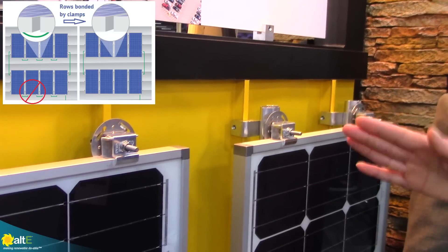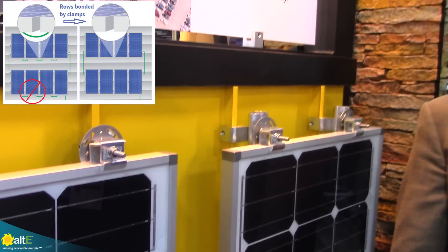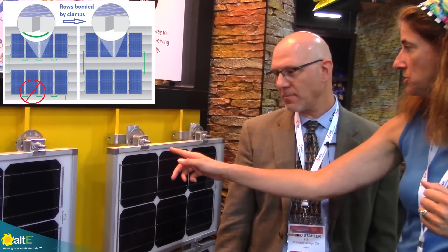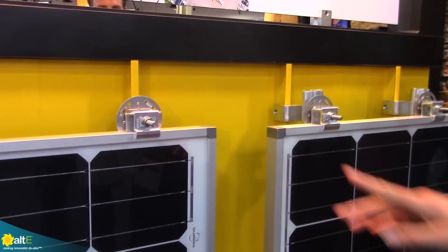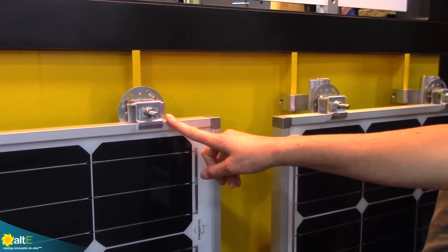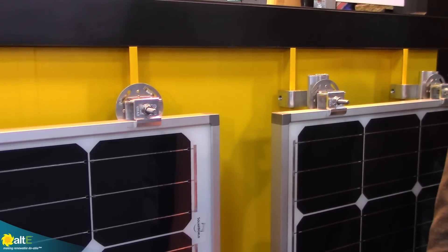With the bonding, this is bonding each of the panels together for ground within a row. You're going from one row to ground and then jumpering across the rows to get everything together, but you don't have to ground each individual panel. So this is bonding and grounding your whole array. That's correct. And you've got the edge connectors here and your mids.